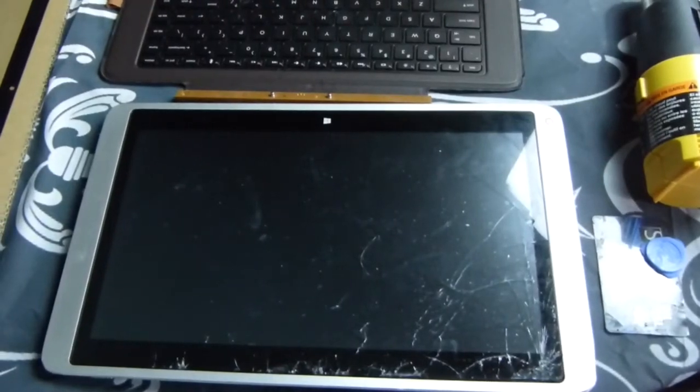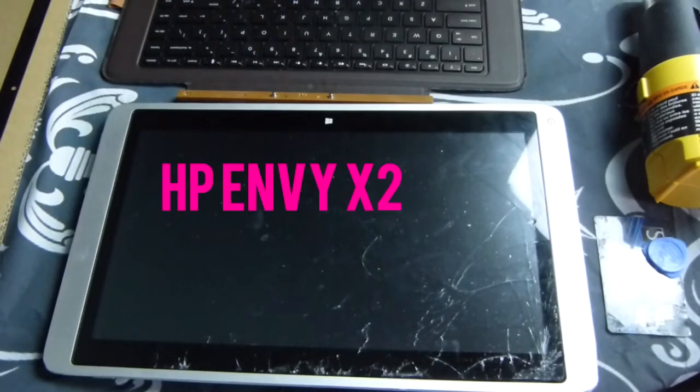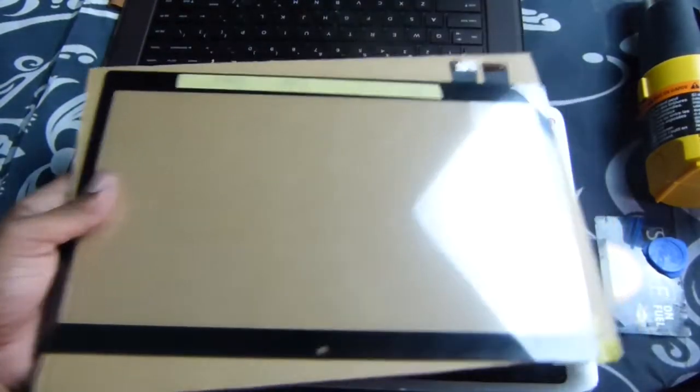Hi, I'm SipRecords1. Thanks for tuning in. Here we have an HP Envy 13 with a cracked glass screen. We have a replacement screen that I ordered from Amazon that I'm replacing it with.